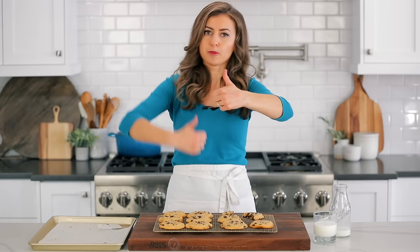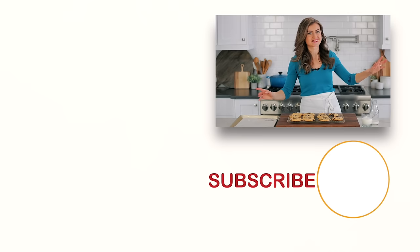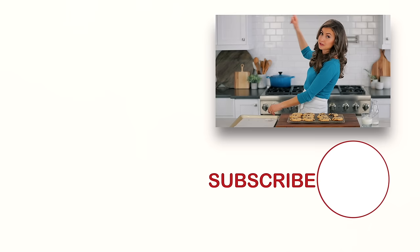If you guys enjoyed this video, give us a great big thumbs up below. Make sure to subscribe to our channel. If you like quick and easy desserts that'll satisfy your sweet tooth, check out some of our favorites. Click below to subscribe, and when you do, click the little bell icon and you'll get notifications every time we post a new recipe. We'll see you next time.